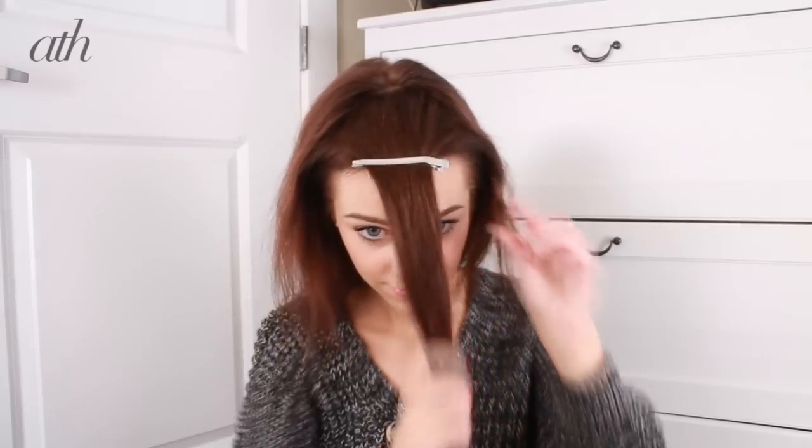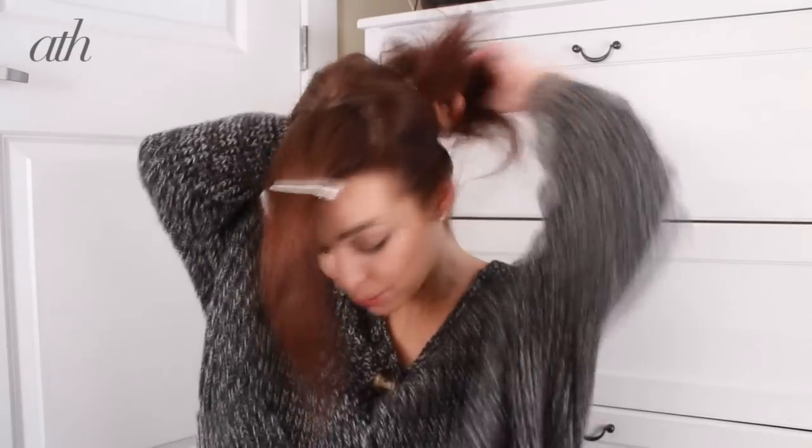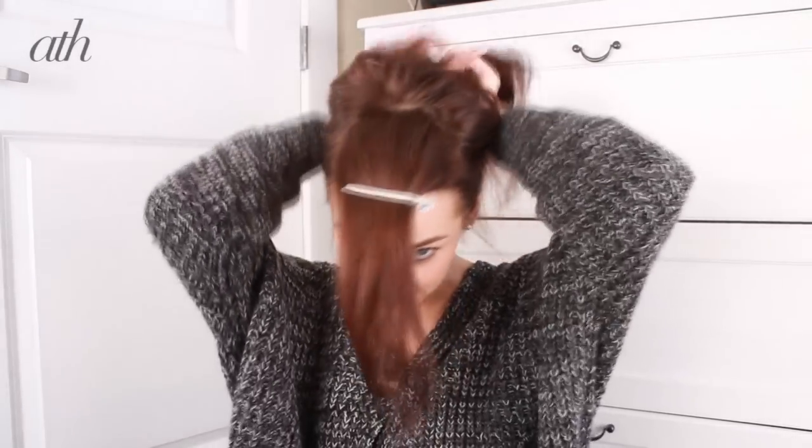I'm first going to section off this front part of my hair. So if you have bangs or front layers, that's the part that you want to section off. And then I'm grabbing the rest of my hair and putting it up in a super high ponytail — that's how high I'm putting my ponytail.